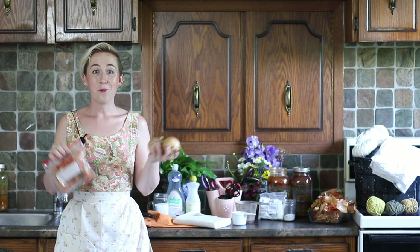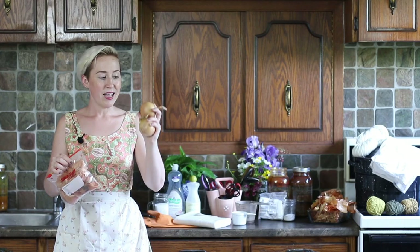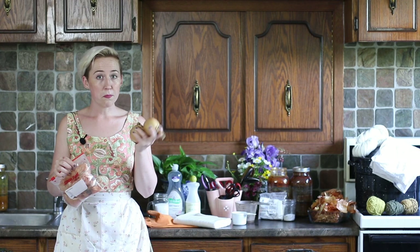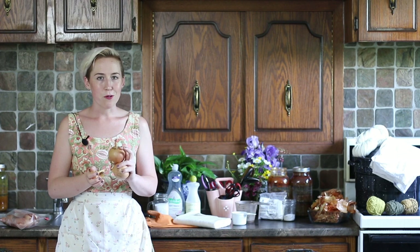We're going to be dyeing with onions — yellow onions, sweet onions, cooking onions, whatever you call them where you are. These onions have a brown, sort of gold papery skin that just peels off super easily. Usually that would be garbage — we would just get rid of that or compost it. What we're going to do is simmer it in hot water and coax all of that beautiful orange-gold color out.